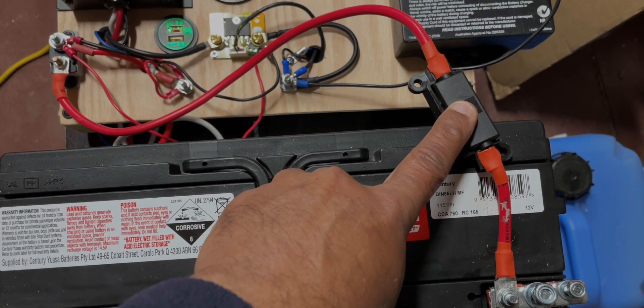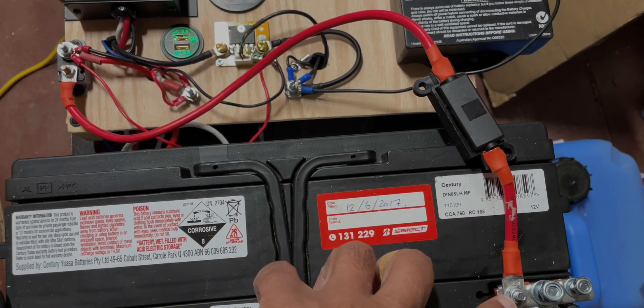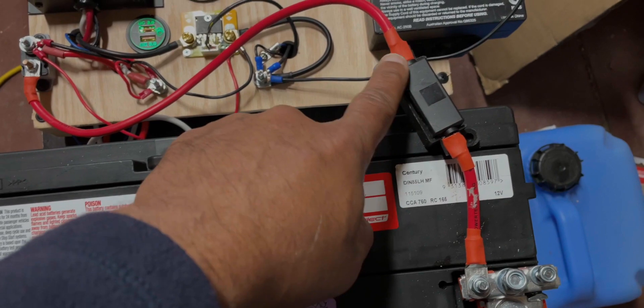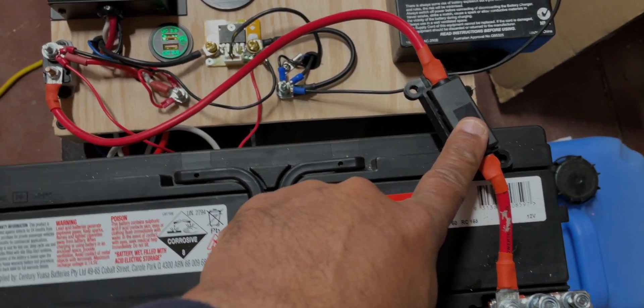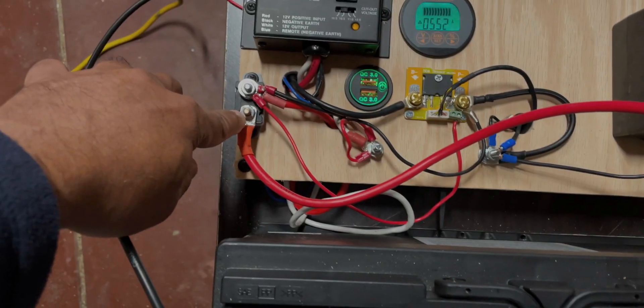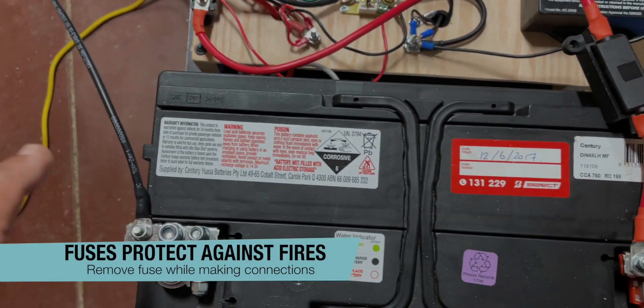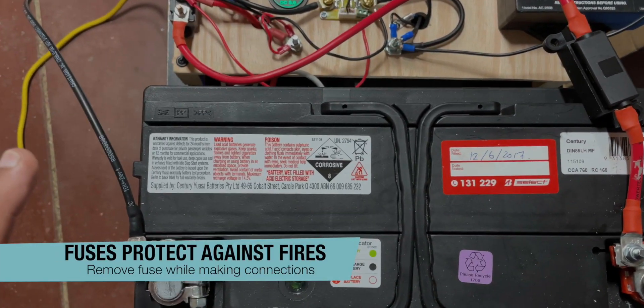You need to learn how to crimp and get cables made up like this — there are many YouTube videos on how to do this. This is a fuse, a 60 amp fuse in this case, so that if by accident a positive should meet a negative, there could be an explosion or a fire.